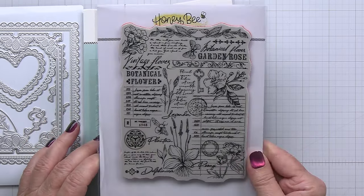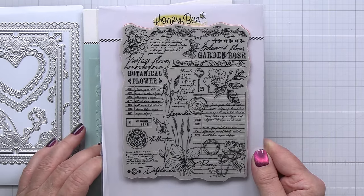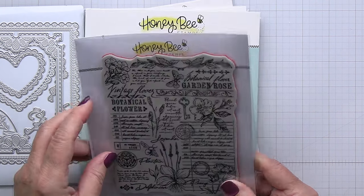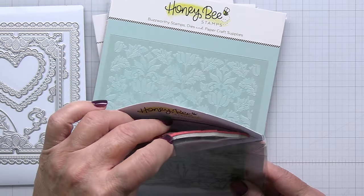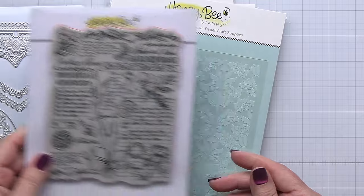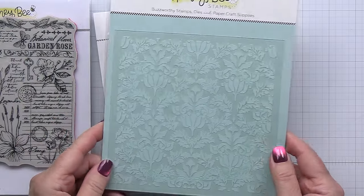This is the Vintage Flora stamp. It's a red rubber stamp so it stamps out just absolutely beautifully. Another one of my favorites from this new collection — it is just so great and it's going to be the stamp that keeps on giving when it comes to your projects.